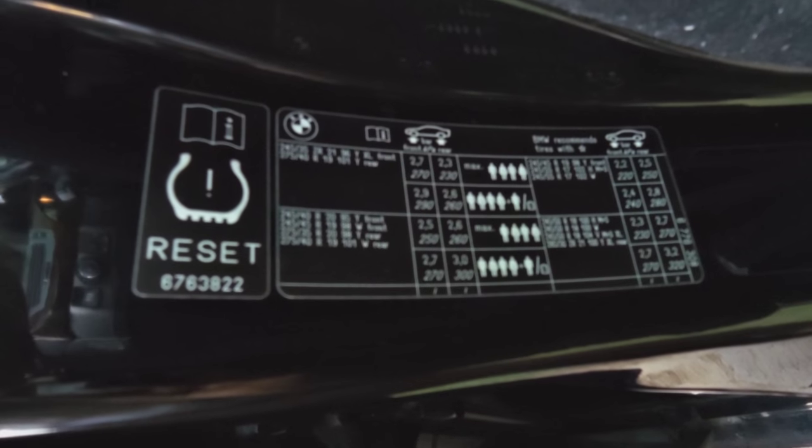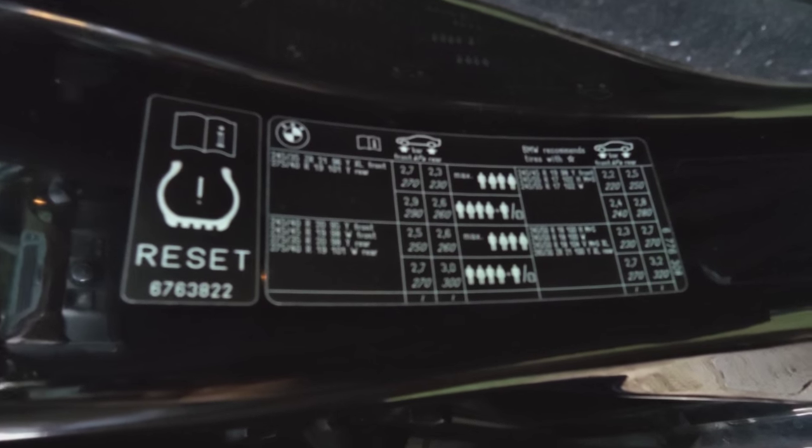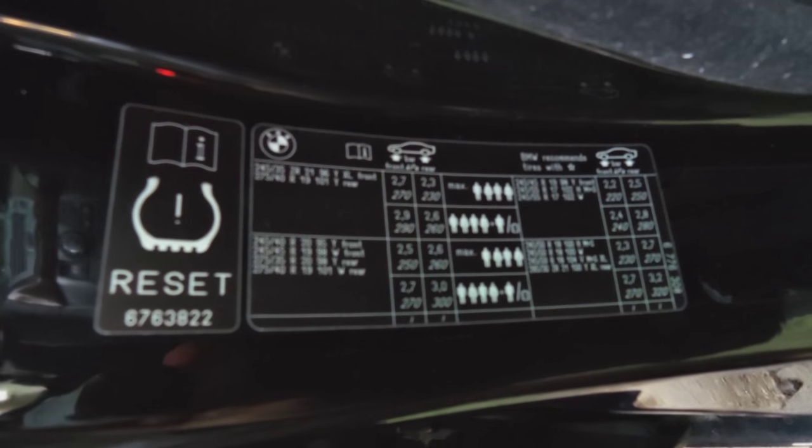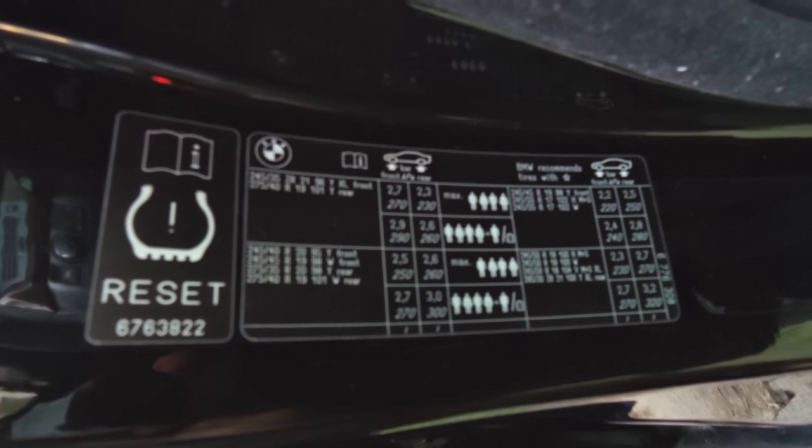This video explains how to read the tire information sticker on your car and to know how much to pump up your tires to.